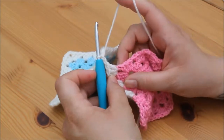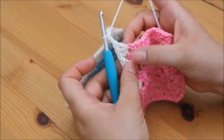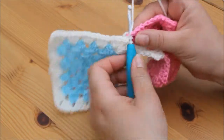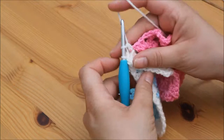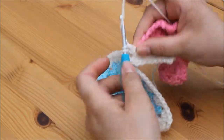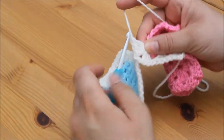I'm then going to forget about that square and go back to my original square and continue with my second cluster of 3 in this corner space. Yarn over, insert, yarn over, pull through, yarn over, pull through 2, yarn over, pull through 2, and 2 more: 1, 2.